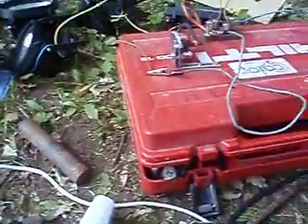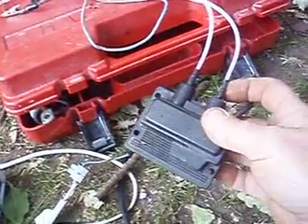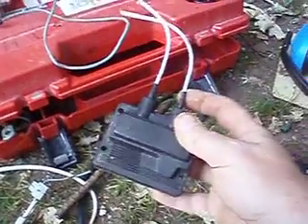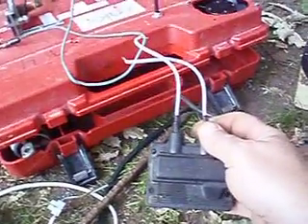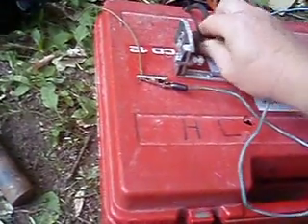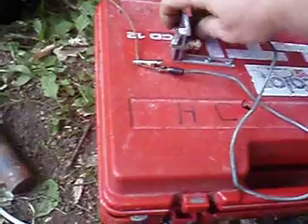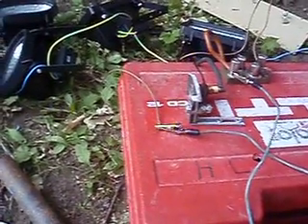I tried it with another transformer — a high-voltage spark thing from an old oil burner — and I got a nice spark in the spark plug, but nothing more. No lights. So I did even more testing.